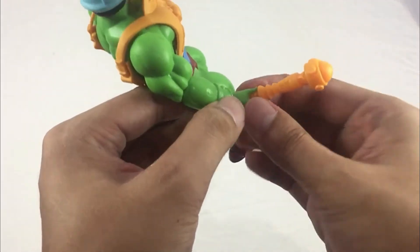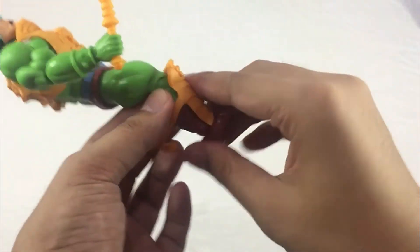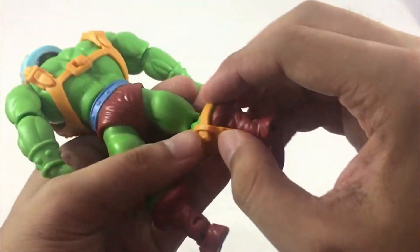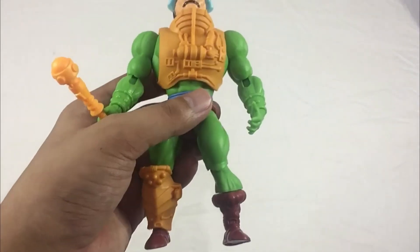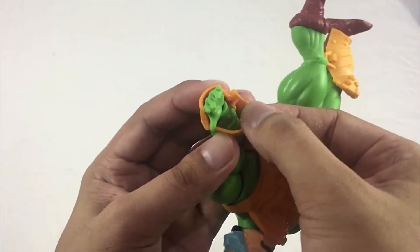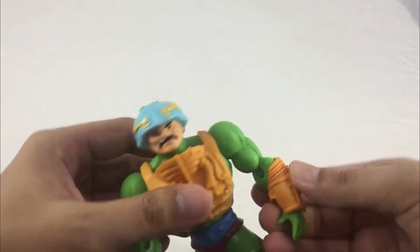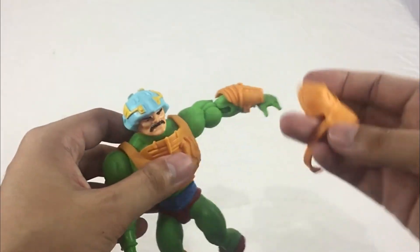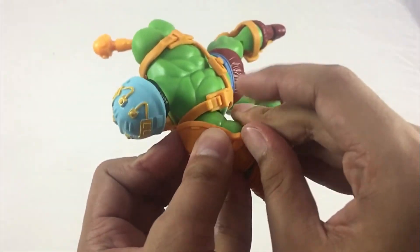For posing Man-At-Arms with a weapon, you can grab it and pose nicely. For his armor pieces — you grab this piece and it slides right in. There you go, same as the vintage. For the lower arm armor, you apply it here with a little push. That's how it's going to look. Then grab the upper piece and put it on the hinge and apply — very easy. There you go!